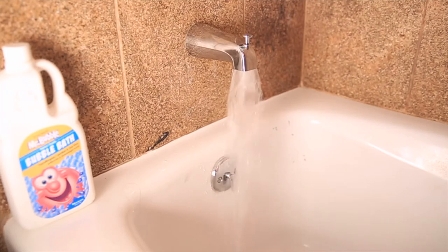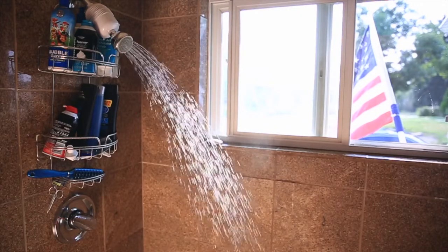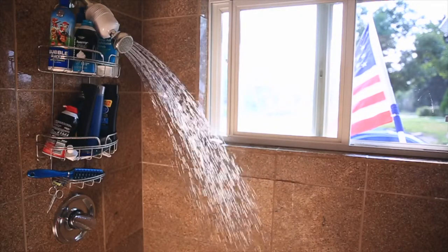Let's give it a test. Congratulations — you did it! Your bathtub is working, your shower is working. Now you can enjoy a hot shower, a hot bath, whatever you prefer. Isn't life beautiful? Thanks for subscribing, thanks for watching, thanks for sharing. And now I'm back to regular programming on today's daily vlog.